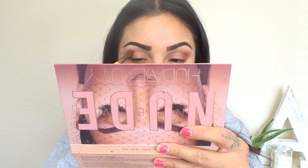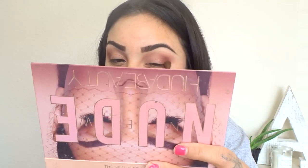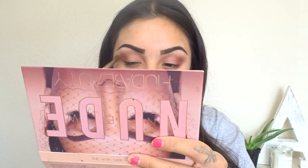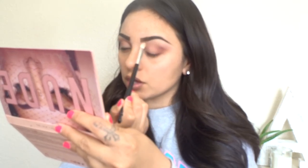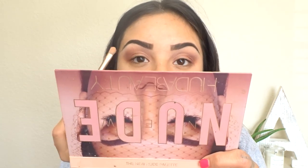Now from that Huda Beauty palette I'm going to go in with 'Raw,' which is a really dark color, and I'm just going to be dabbing it on the corners of my eye. Then I'm going to take 'Bare,' which is kind of a white eyeshadow, and blend it right below my eyebrow to make a really good blend with no harsh lines. Then I'm picking up 'Excite,' a darker color, and placing it almost like a cut crease — but not really — right above so you guys can see.